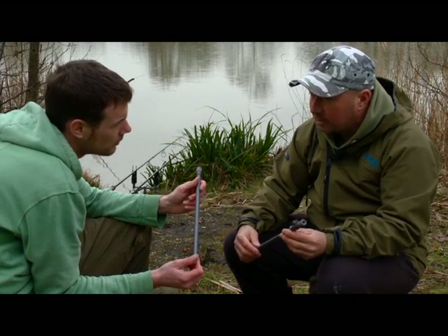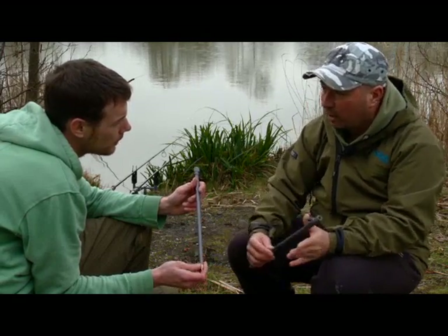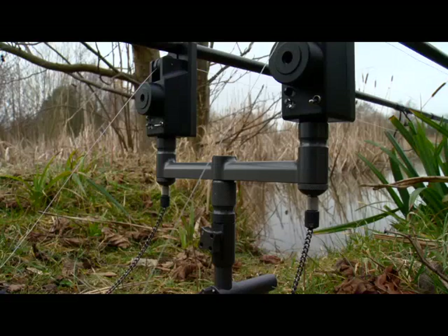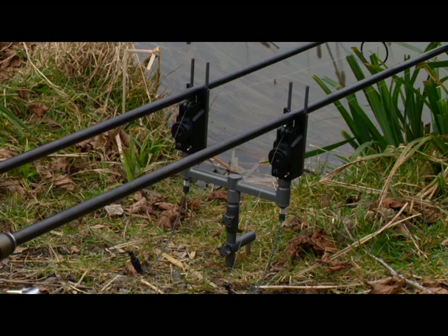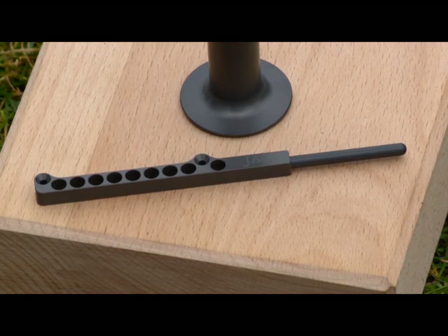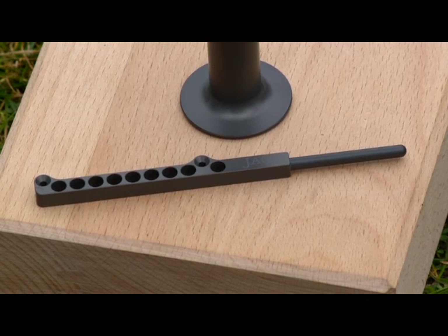When we made the Pro-Lite range we didn't want something that just looked pretty and was very light but didn't stand up to the job. It's been made to take some abuse and been made very, very strong. The whole range is very, very light — even down to the snaggies for the Nevilles; that weighs just eight grams.